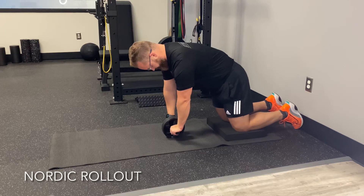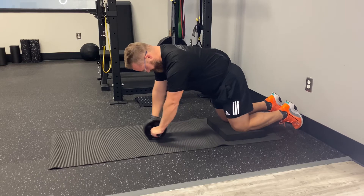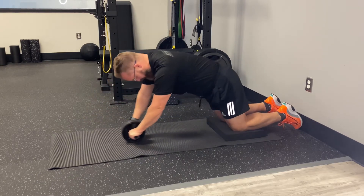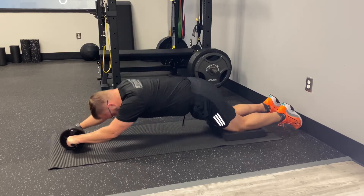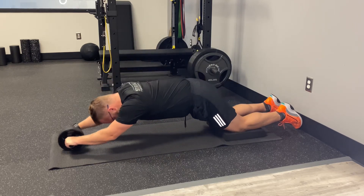For this rollout, let's have our feet planted in a wall, tuck our tailbone, and push the ground away from us. We're going to roll out as far as we can without losing our pelvic tuck. We should feel our hamstrings, abs, and arms working well without feeling any pressure in our low back or neck.